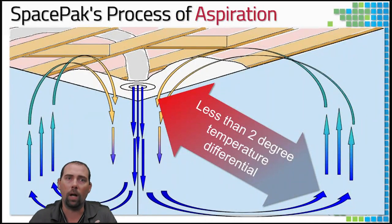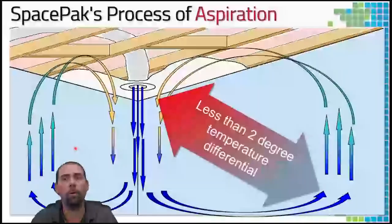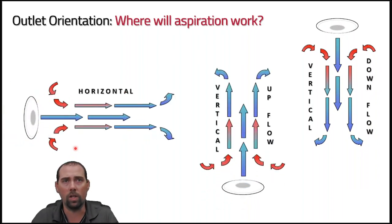With high velocity, we use aspiration. Air exits the supply duct at 1,500 feet per minute in a column, creating a small vacuum that pulls room air in and conditions it — resulting in less than a two-degree temperature differential anywhere in the space. Aspiration works whether the outlet is ceiling-mounted, floor-mounted, or horizontal. The diffuser is a small round disc, more aesthetically pleasing than a large metal grill.